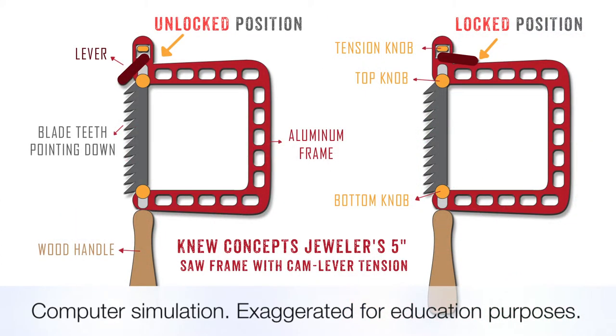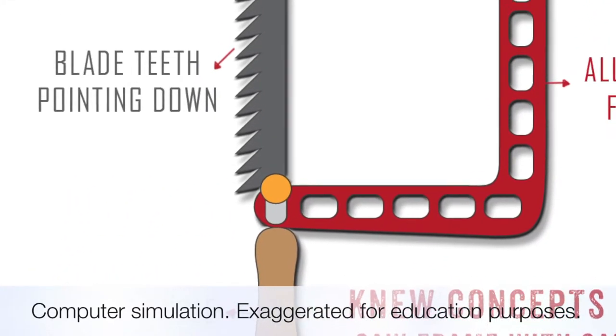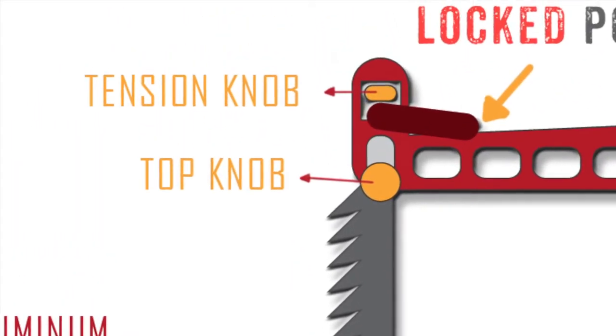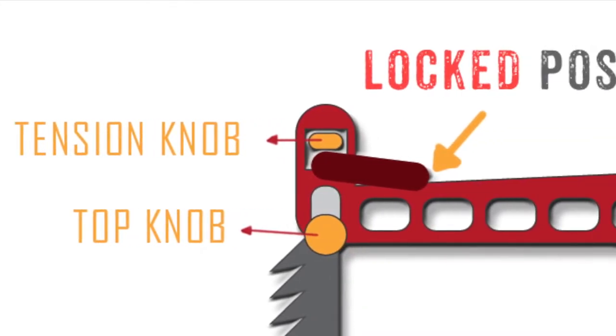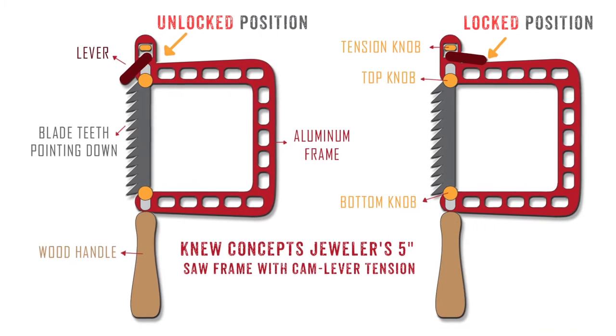This is a diagram I drew of a New Concept saw. Here we have a wood handle, rigid aluminum frame, two knobs to hold the blade in, a tension knob up on the top, and a quick-change cam lever tensioning system. This saw frame is precisely designed to hold the standard length of a jeweler's saw blades.